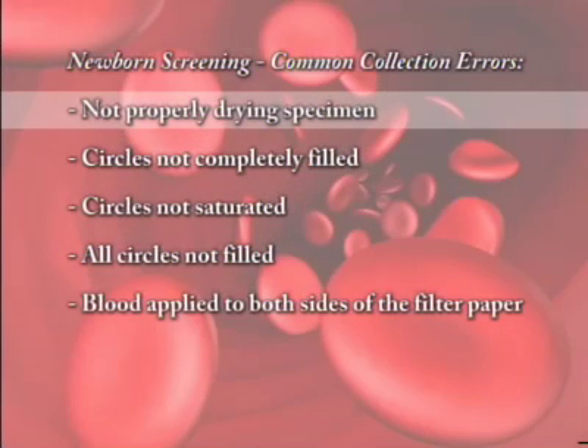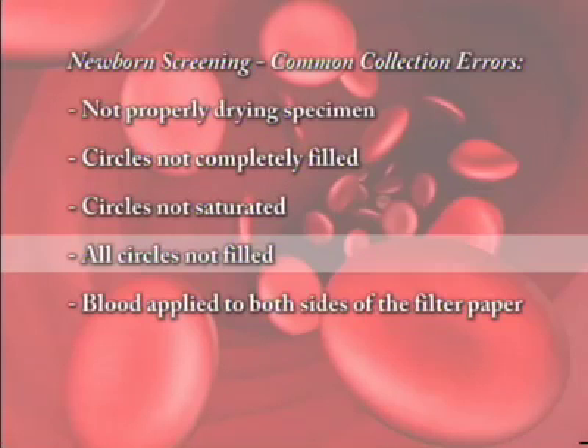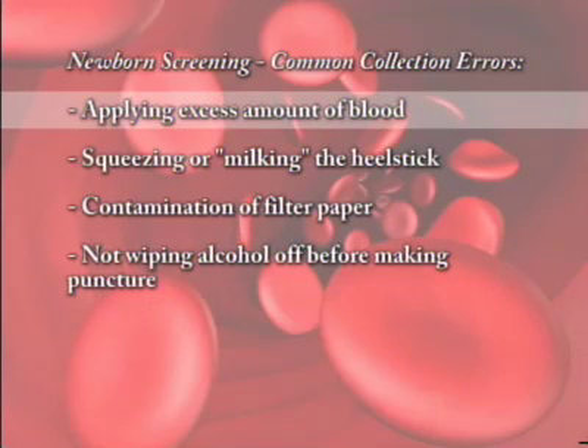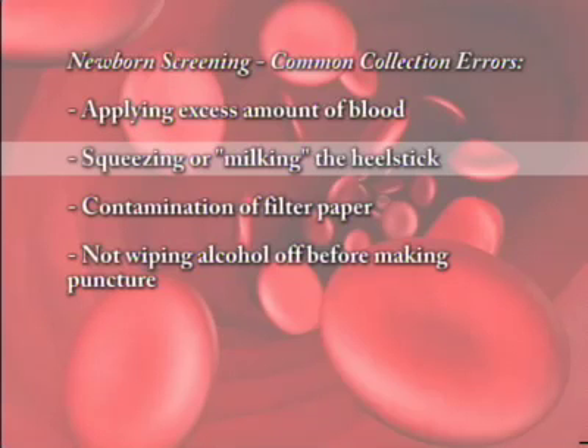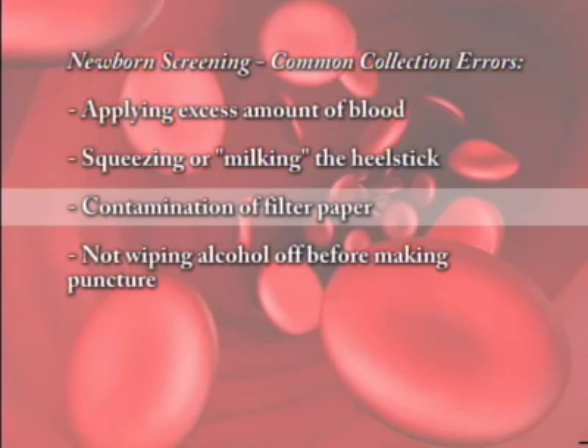It is important to be cautious and careful in the blood collection and transfer to the filter paper for the newborn screening. Many interferences can result due to poor blood collection techniques. The most common errors include: not properly drying the blood specimen before mailing it to the lab; not completely filling the paper's circles; not saturating the circles with blood; or not filling all the circles; applying blood to both sides of filter paper; applying an excessive amount of blood; and squeezing or milking the heel stick, resulting in tissue-diluted specimens. Be careful not to contaminate the filter paper circles before or after blood collection with substances such as hand lotion, powder, alcohol, or antiseptic hand solution. Touching the circled areas with gloved or ungloved hands will also contaminate the specimen.